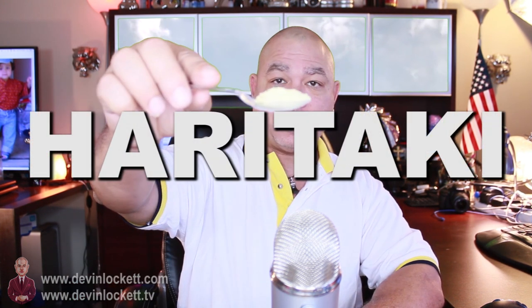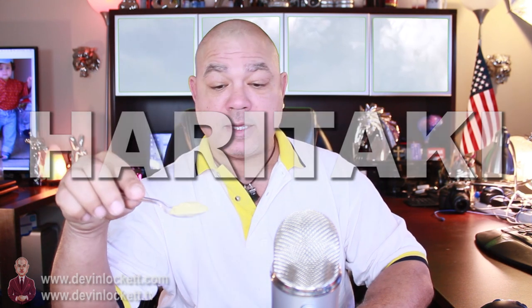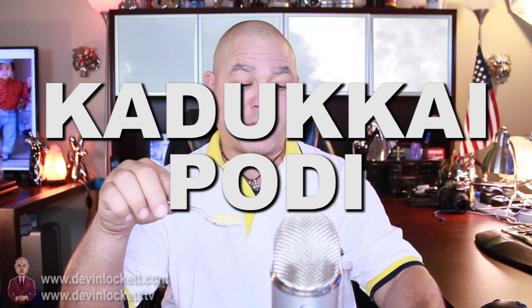First, we start with a spoon and then we get a little bit of haritake. So let's say we have a teaspoon here of haritake. Haritake, also known as kadukai podi in India, is the mother of all herbs — or the king of all herbs. I did a video on haritake and you can find it if you click right here. Haritake raises the level of oxygen in your blood and it cleanses the brain, the pineal gland, and also your digestive tract. It is the active ingredient in most of the Ayurvedic medicines from India and Nepal.